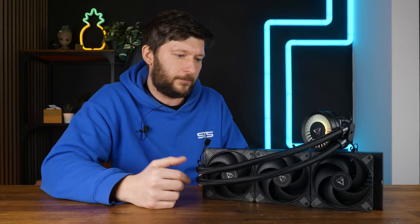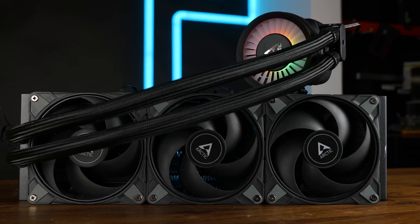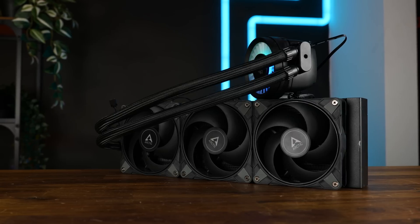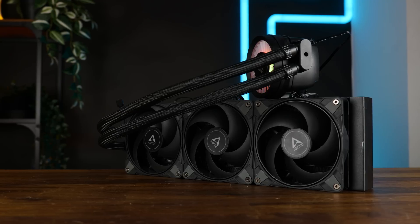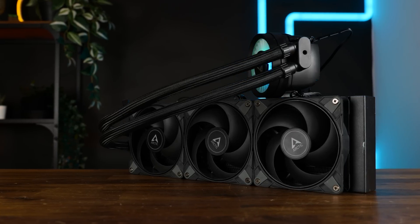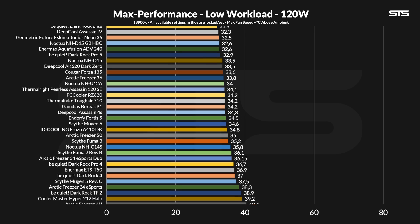These things just hurt if they are running at max speed. To test if maxing out the biggest 120 mm based Liquid Freezer III makes any sense at all, we did exactly the same thing we are always doing: using our regular Intel test bench with a i9-3900K in three presets — 120, 250, and 320W — with the pump always running at 100%.